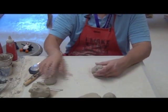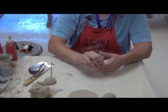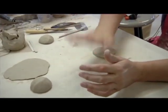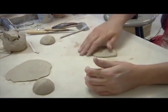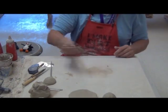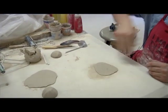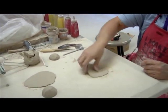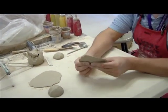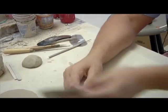Once you make your pinch bowl, you're going to flatten out some clay on the table, and it's really easy to do. All I do is take the clay, put my hand on it, flatten it out on the table, and then begin to throw it at an angle. It stretches the clay out, getting thinner and thinner. That's all you want to do — get about this thickness here, roughly a quarter inch to an eighth of an inch.